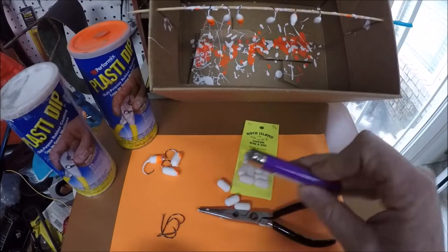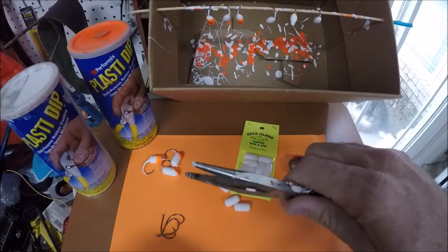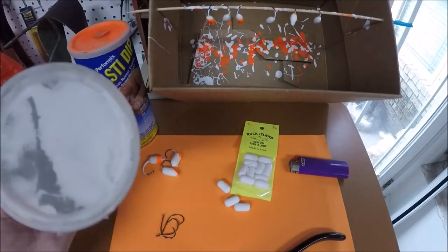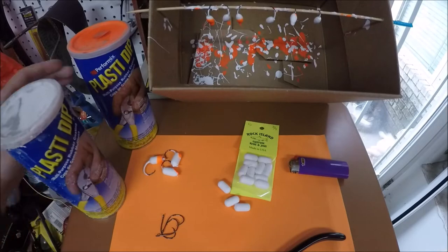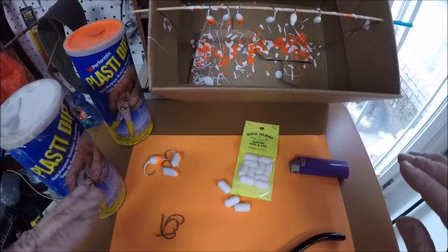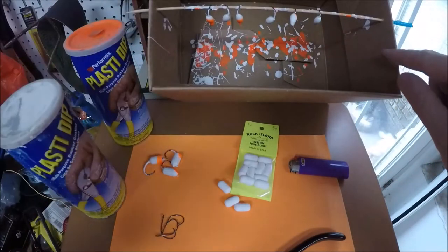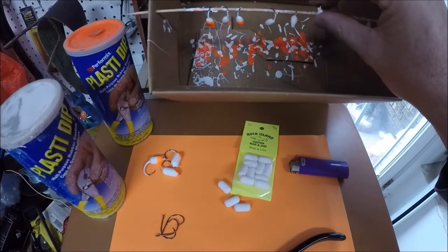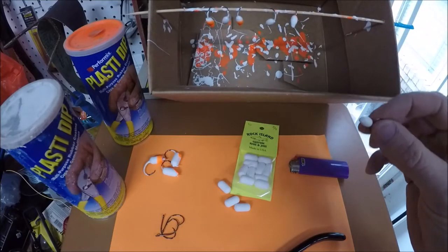You will also need a lighter, needle nose pliers, and Plasti-Dip. This is my favorite stuff to use — this is white, but you have the option of buying blaze orange as well. And you also need a bucket with something suspended across it; you can use a hanger. I've used a skewer to catch the drippings from the Plasti-Dip.